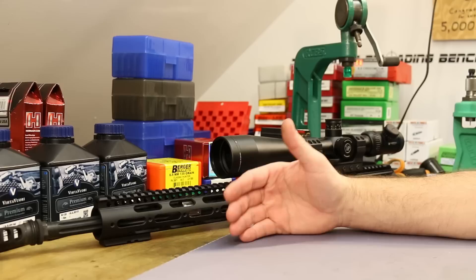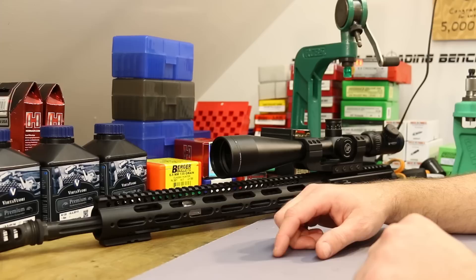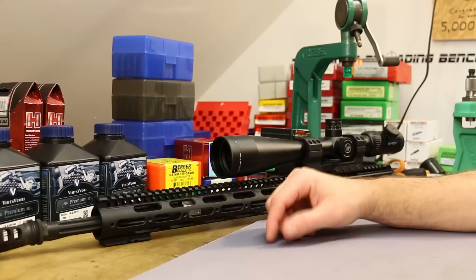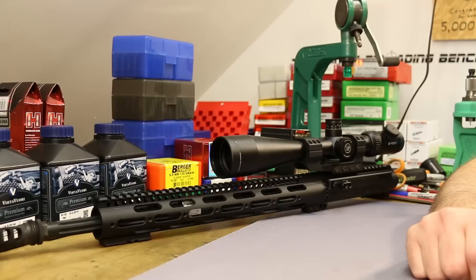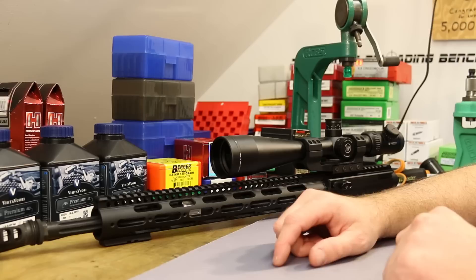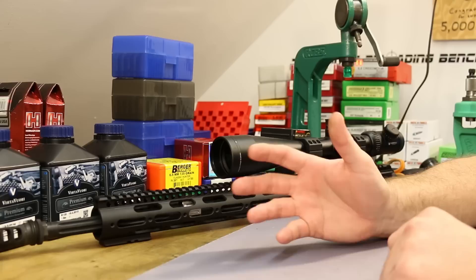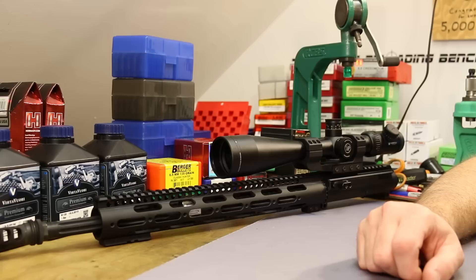I knew I wanted an 18-inch barrel — I've got an 18-inch in 223 and I really like that length. Let me go off on a little 6.5 Grendel rant, because this cartridge seems to be gaining popularity and thriving in spite of the market. It is still an incredibly confusing thing to jump into, with tons of bad info out there. I'll walk you through my history with 6.5 Grendel the way I understand things, and I might sprinkle a little bad info in myself.